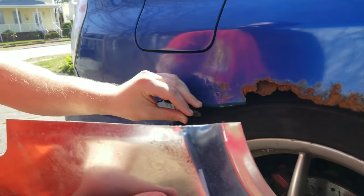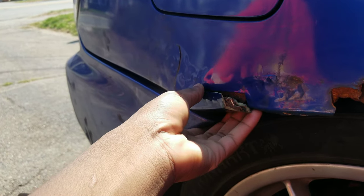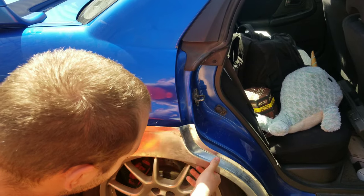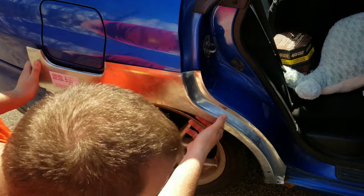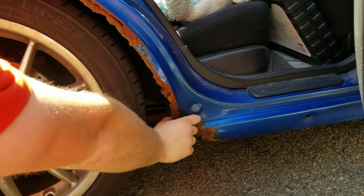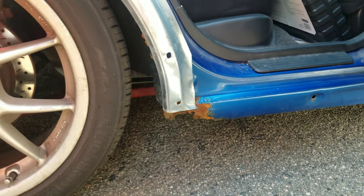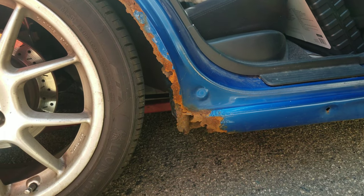Literally the moment I put the zip tie on, I hit one bump and it went flying. It'll fit a little bit better when we cut all the stuff out. Alright, let's get started then.